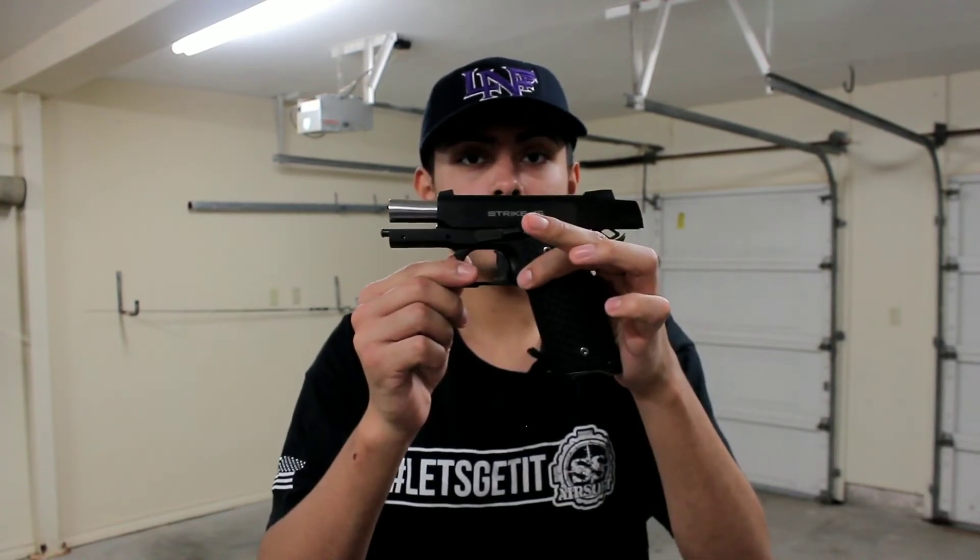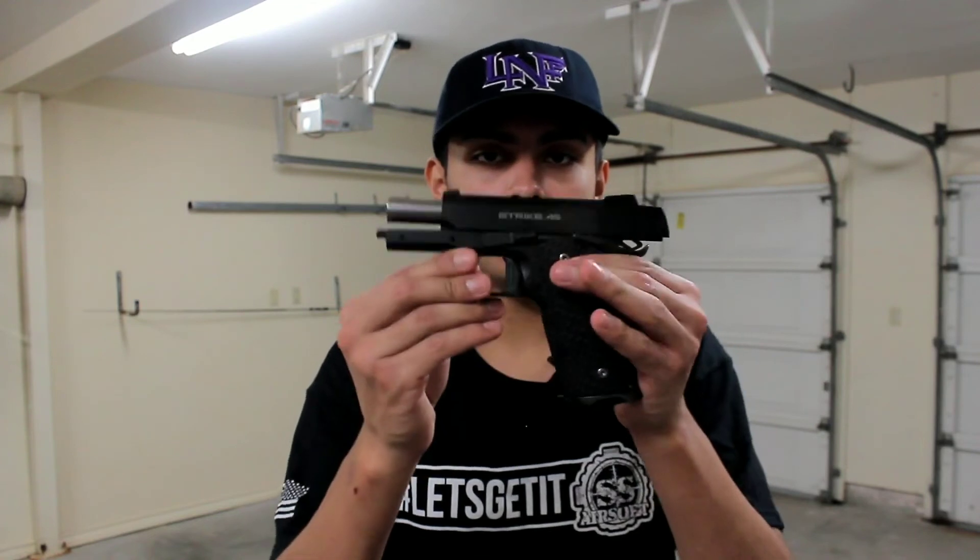I hope you guys enjoyed today's video. I didn't see a lot of people post about this specific pistol — I don't think I saw anybody do a review about it. But I hope you guys enjoyed today's video. Comment, like, subscribe if you haven't already, and let me know down in the comments what you guys think of the pistol. I'll be posting some gameplay on my next video about SS Airsoft and more footage of this pistol in action.